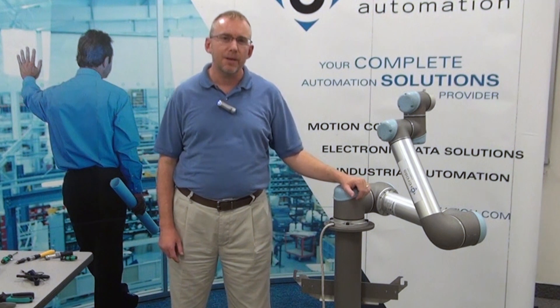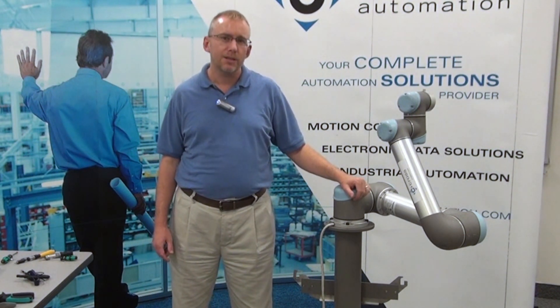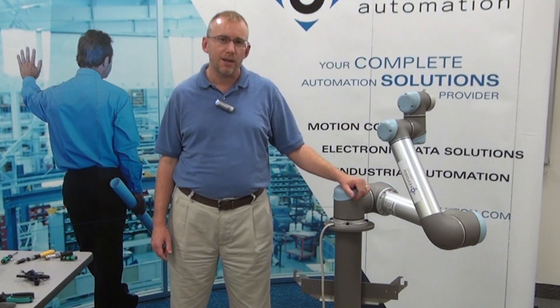Thank you for taking time out today to watch our video. If you need any further information or need to contact us, check us out online at CrossRobotics.com. Thanks for watching.